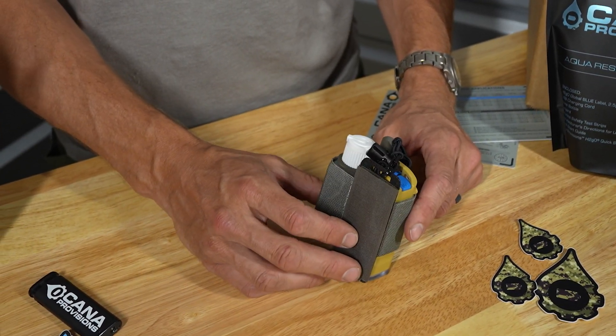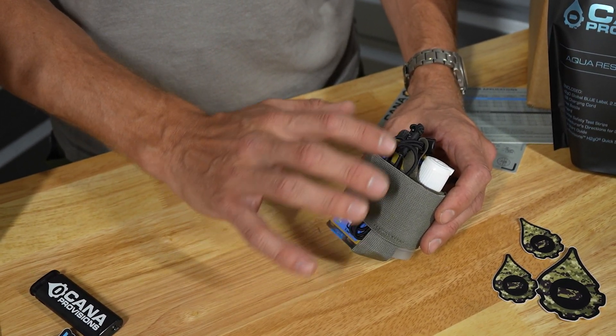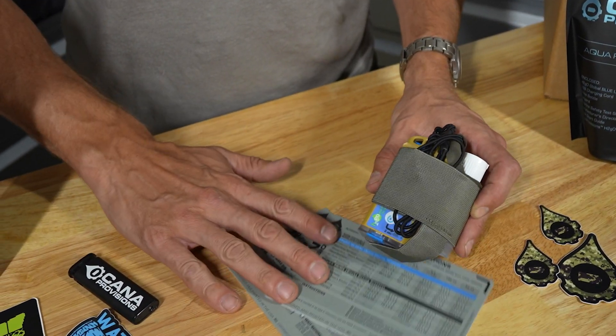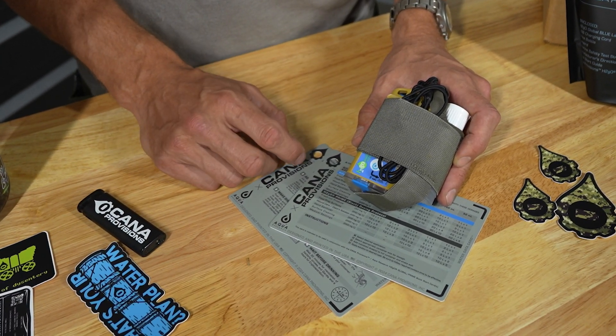These are available in all three configurations: just the H2GO Caddy itself; the H2GO accessory bundle, which includes the valuable asset tether as well as the H2GO Caddy and the two Quick Start Wander data cards that go to the H2GO; as well as the deluxe version on the website now.